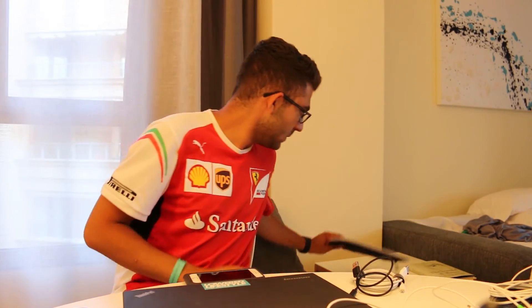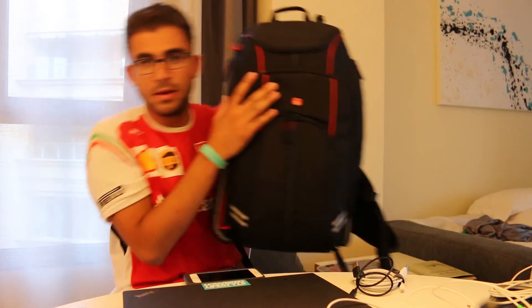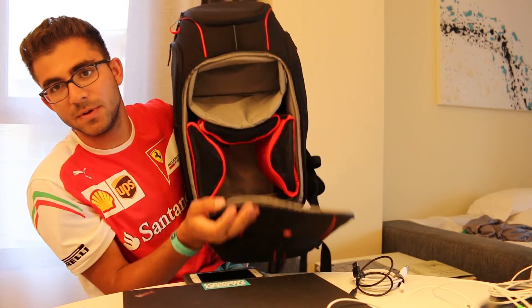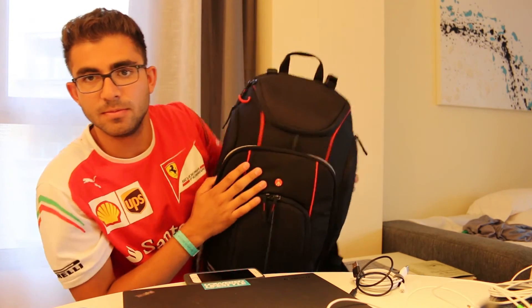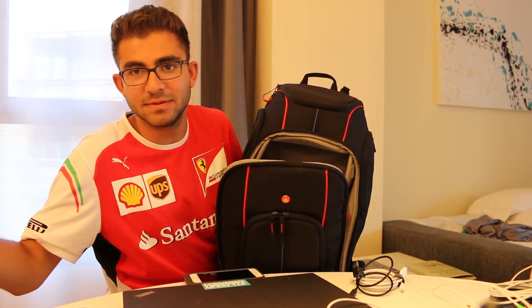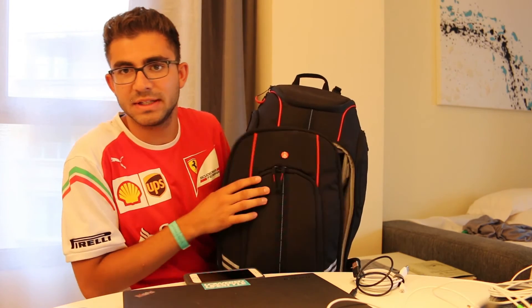Number two is the backpack — a Manfrotto bag specially designed to fit a drone as well as a camera in the upper compartment. I'm going to go ahead and pack the bag now and show you how all this stuff fits into one bag.